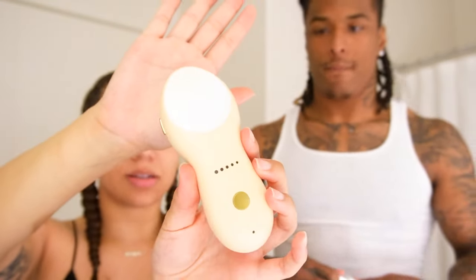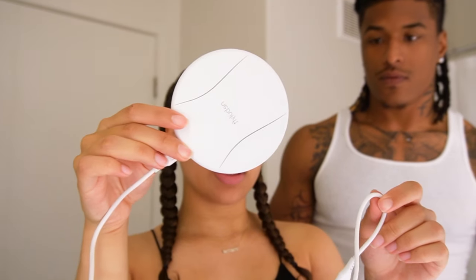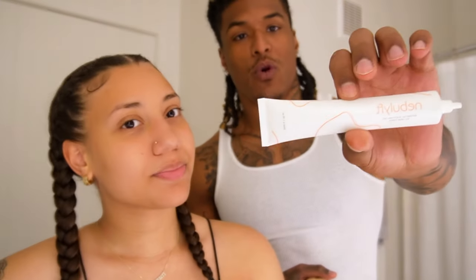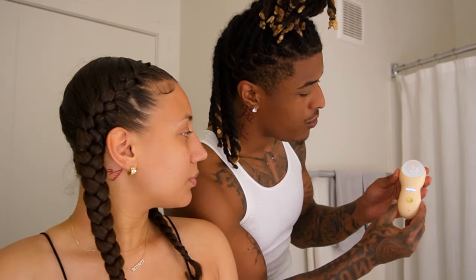I love how sleek it is. And if you guys can tell, the brand new RF Dots Arrangements is designed for better eye care. It also comes with a really sleek charging station, and you can just set the device right on here. It comes with the smoothing gel — it's very simple. You add about a quarter size on here.